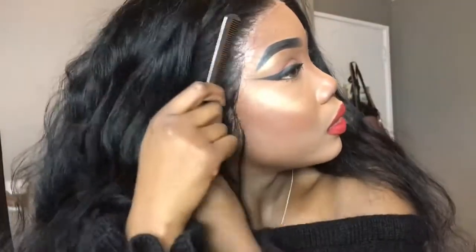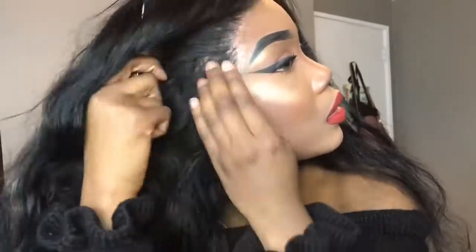In this clip I really want to show you a close-up of what the pre-plucking looks like and how Eva Wigs pre-pluck their wigs. For the middle part, the actual lace wig cap is very bright, so I just use my foundation and set it in with a loose powder to sort out the parting.